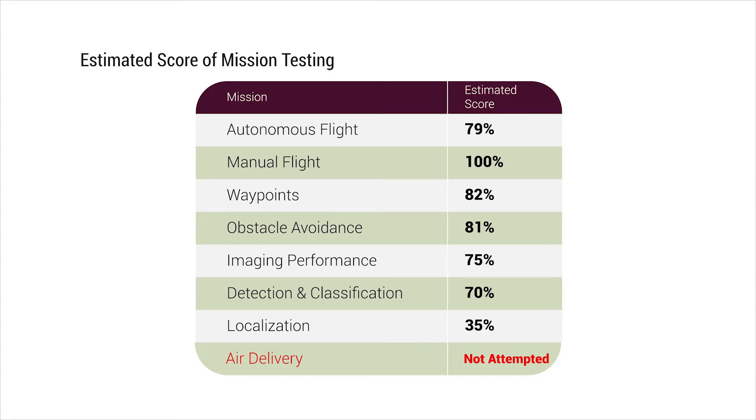Estimated scores from full mission tests: autonomous flight tests 79%, manual flight tests 100%, waypoints tests 82%, obstacle avoidance 81%, imaging performance 75%, detection and classification 70%, localization 35%, air delivery not attempted, overall flight tests approximately 80%.